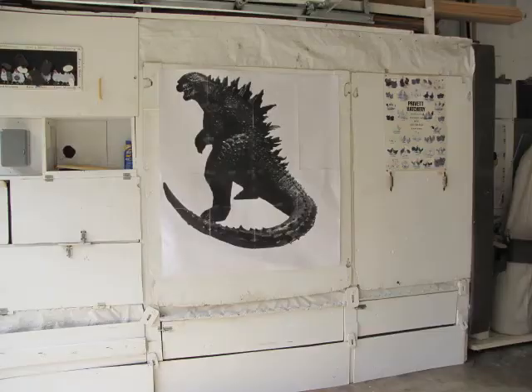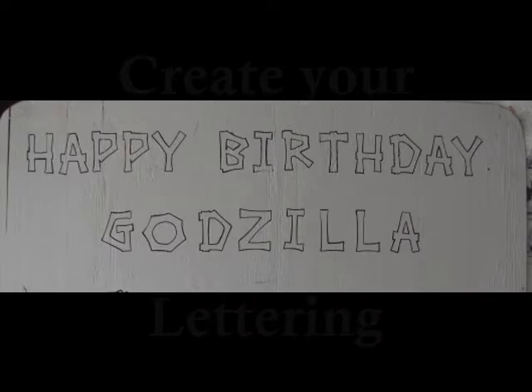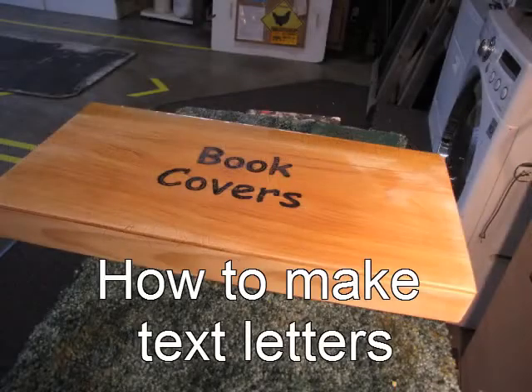Once your template is complete, set it aside — we'll use it later. Now we need to add some words to our message. You can buy premade letters, but that's boring. You can use Microsoft Paint to make your own lettering — to see how, click on my link above.